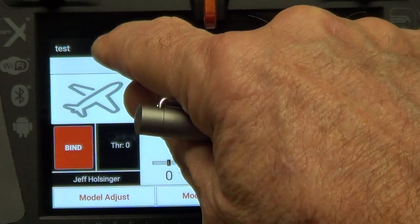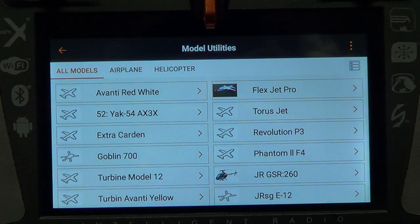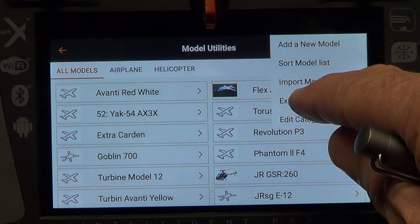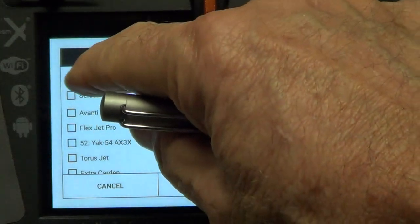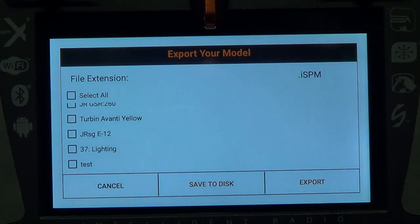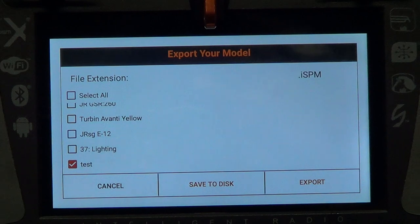Short press the pencil icon, then long press the Proceed button. Now you'll see a screen showing all the aircraft on your radio. Short press the three dots in the corner, then hit 'Export Models.' You'll get a selection screen — you can hit 'Select All' to light them all up, or pick a particular model. Since I've already backed up all my models, I'm only going to select the test model today. Hit 'test,' then hit 'Save to Disk.' Keep in mind this saves to the internal SD card, not the external one — but we need it there first.